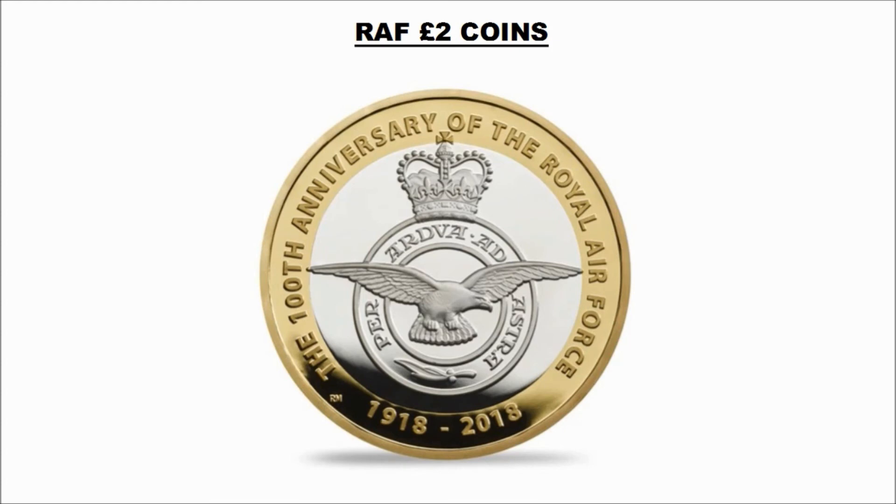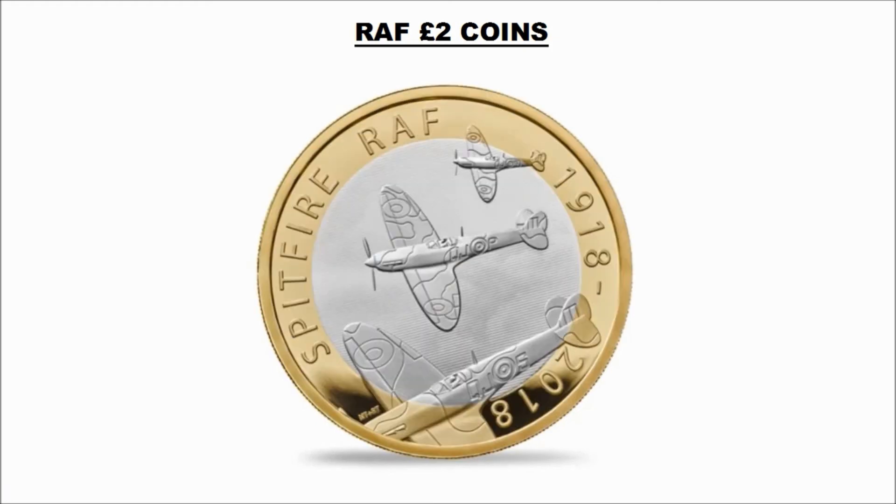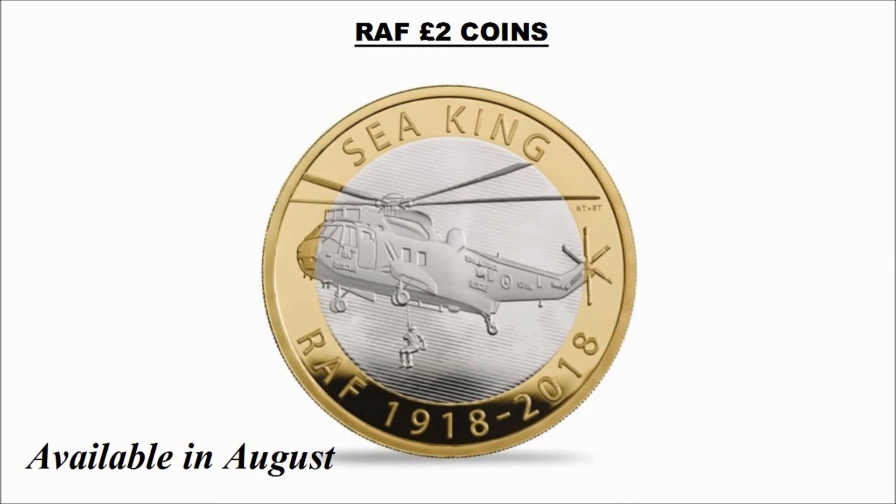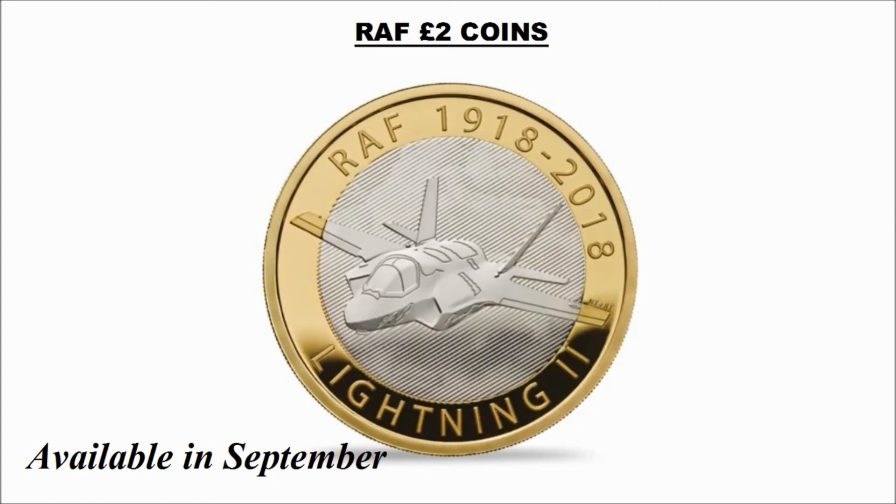Now we're going to have a look at the designs of the coins announced today. We've already seen two of them, so now we get into the first of the three final coins. This one here is the Vulcan coin, available from May. Then we have the Sea King coin, available in August, and finally the Lightning 2, available from September.